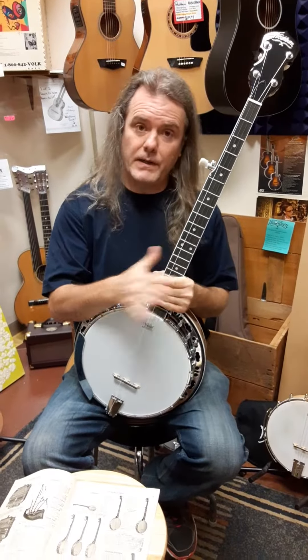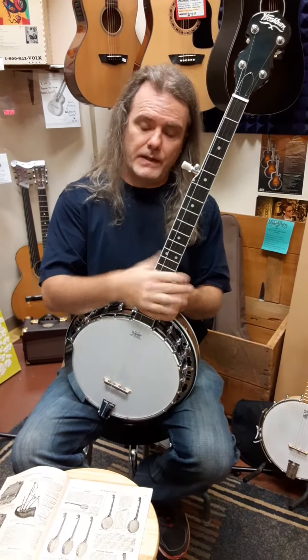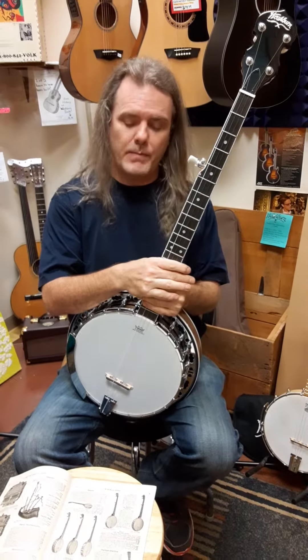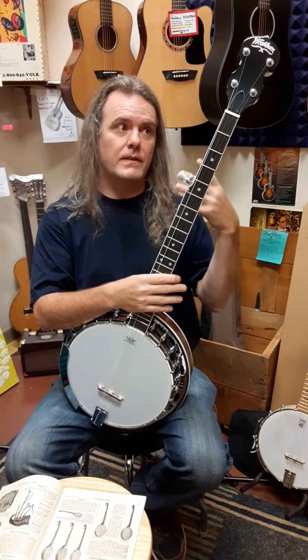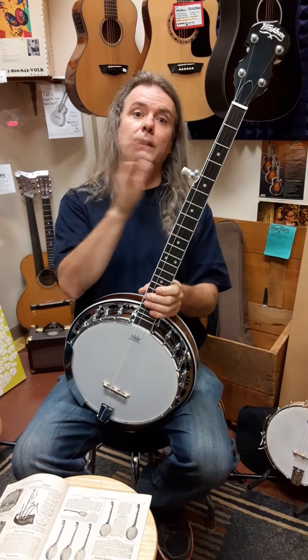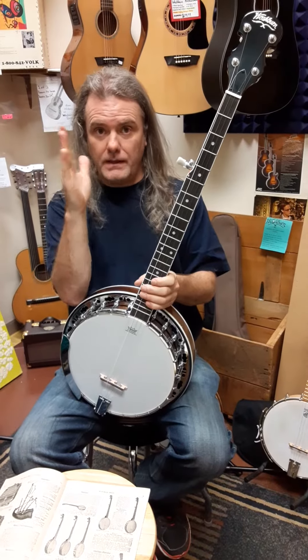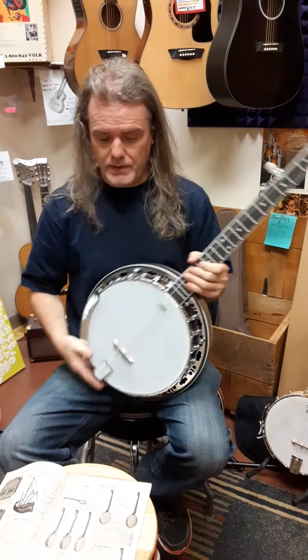Amanda started you on the Washburn 1880s catalog because we wanted to show you that they've been doing this longer than anybody else. So here are some of the benefits of that. In the 30s came the invention of what's called the truss rod, which allows you to keep your neck straight if humidity or strings that are too heavy affect pulling the neck — you can get it straight again so it plays right.